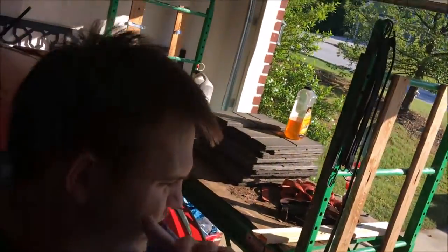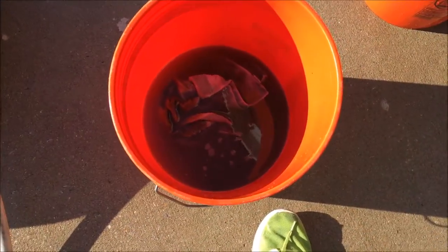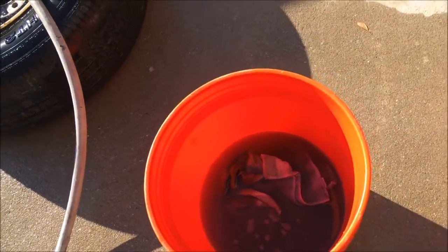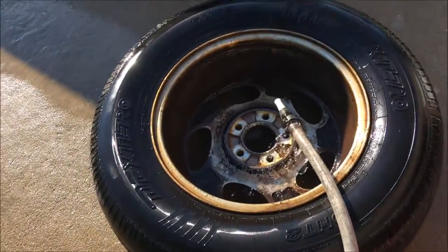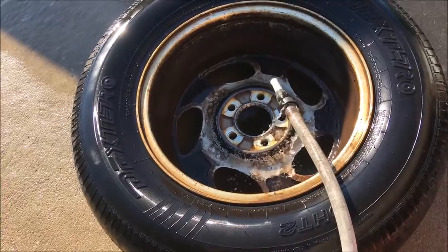I decided to only do a time-lapse on one wheel because it's going to take a lot of elbow grease — it is stained in brake dust on the back side. Just to give you guys an idea, look at my rinse bucket after just doing a little bit of the back of the wheel — it's already gone black and pretty dirty. I don't know for sure if I'll be able to clean all the wheels the same way, but I'm going to try my best.